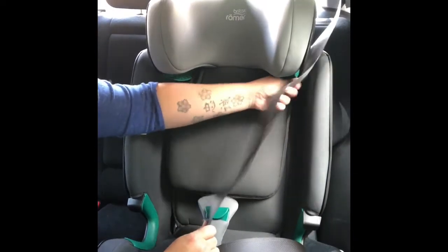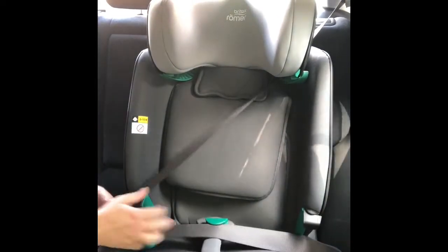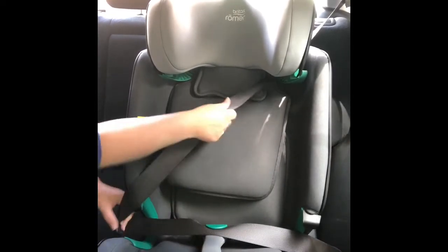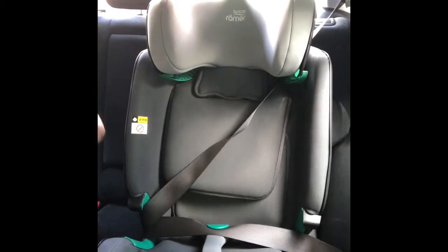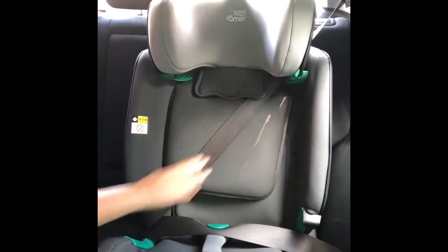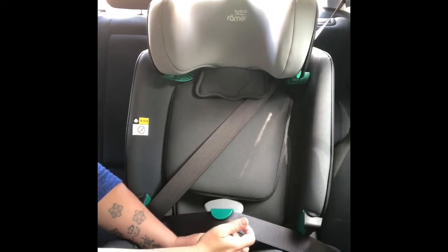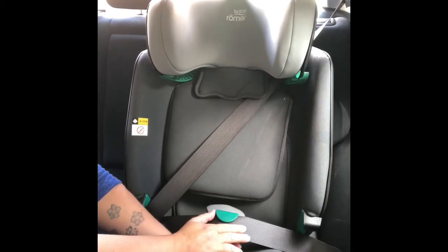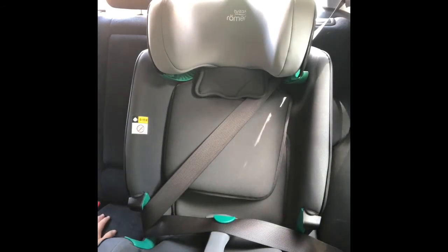Thread the seat belt through the guide at the top of the headrest. With your child sat in the seat, the secure guard goes between their legs — just like the crotch strap buckle they're already used to — and clicks in. This routes the seat belt nicely from hip to shoulder. The secure guard prevents submarining from under the belt, stops the child wriggling, prevents the belt riding up on their tummy, and reduces abdominal load by about 35% — a unique safety feature.